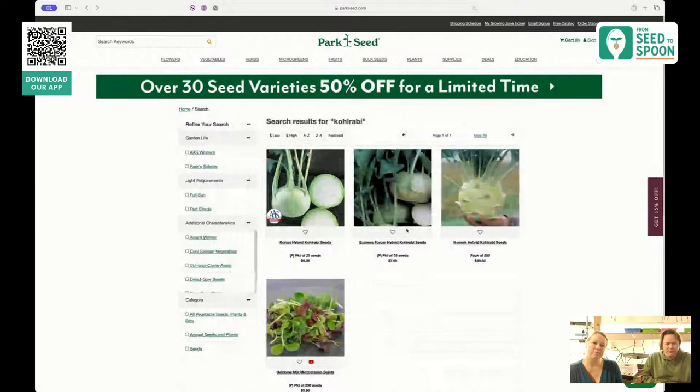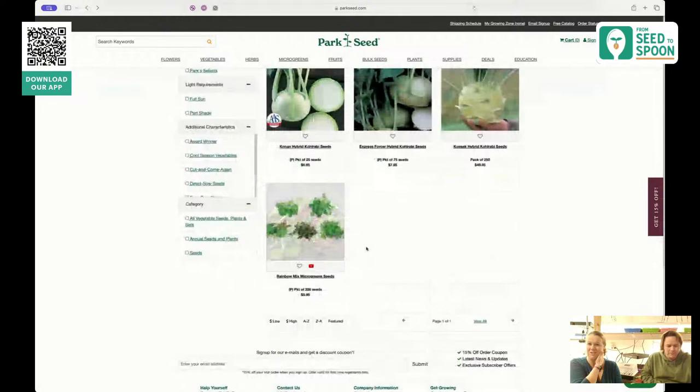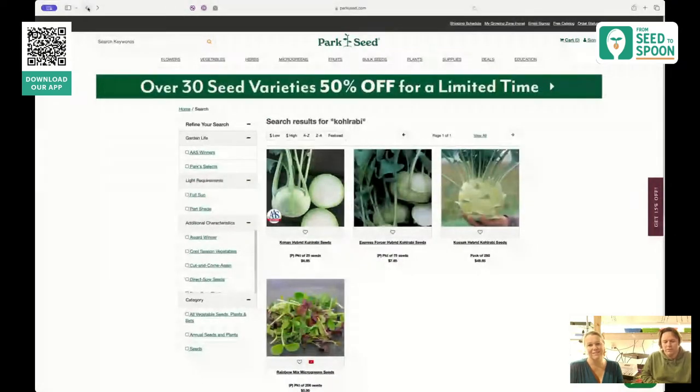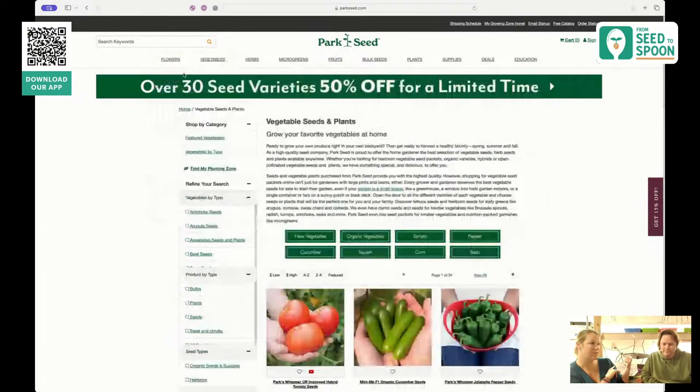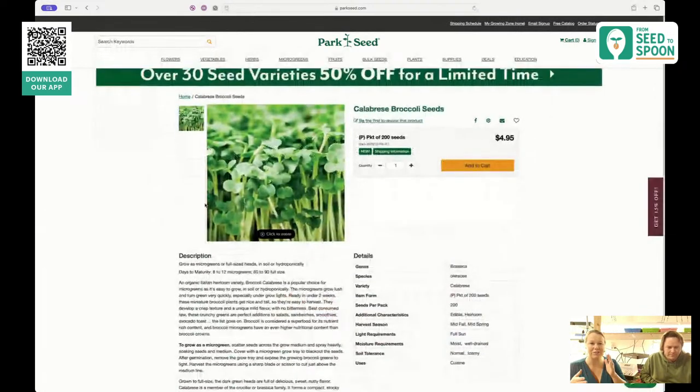There are a couple of different varieties. The Fresh Forcer is the one we've had the most success with. Much of what we talked about with broccoli applies to kohlrabi because they're in the same family — same pests, pretty much the same growing. You don't have to start it quite as early as broccoli. We do a lot of succession planting with kohlrabi — we'll start some indoors soon, then continue starting them every week or two throughout spring, so we always have one to harvest.